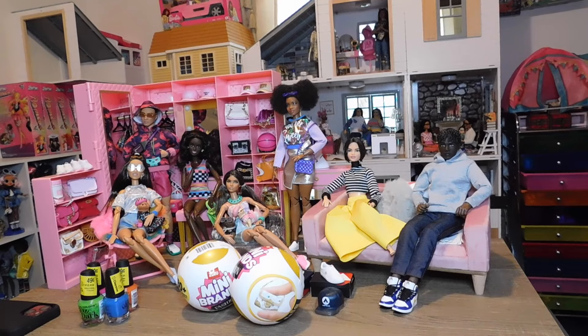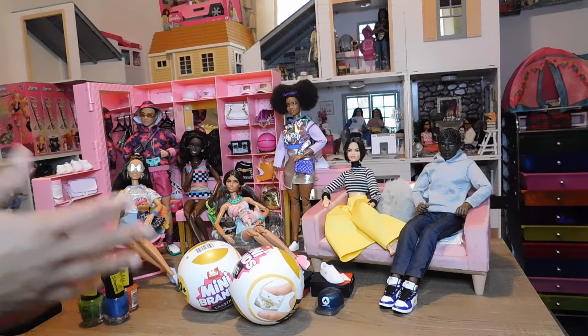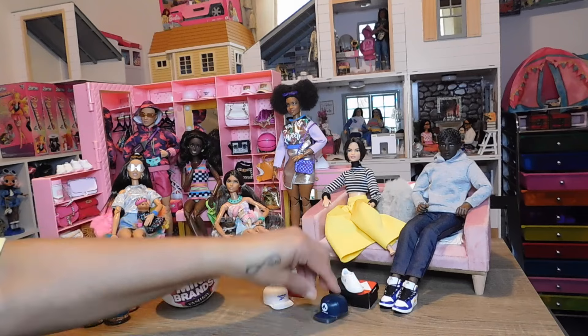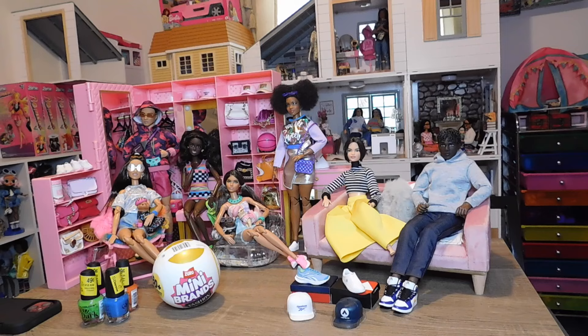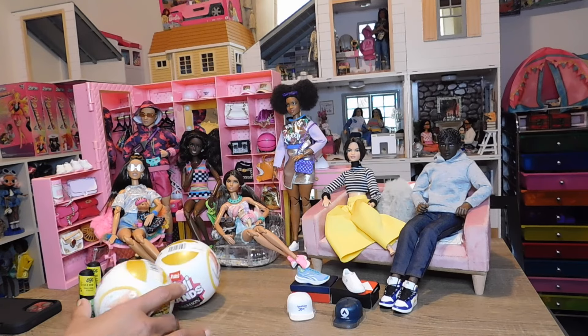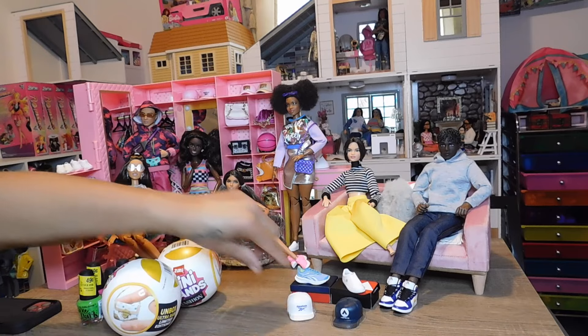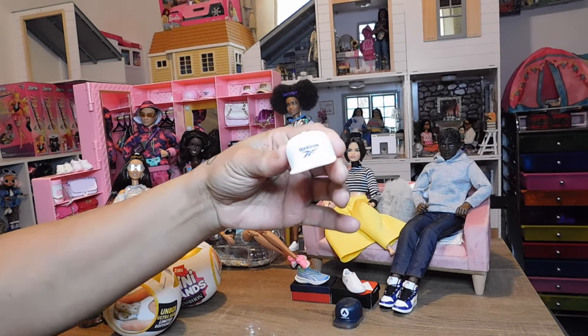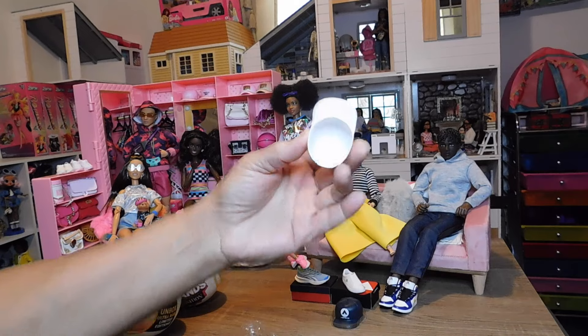I picked up two more of these Zuru Mini Brands Mini Brand Fashions. My local Walmart had them in stock — I went in to pick up some groceries and checked the toy section. They still had the same toys, nothing new, but they did have these and also the sneaker ones, though I didn't buy those. I did buy two more balls from Amazon and got two more sets of shoes. I already unboxed those when they arrived because I was just excited. This cap was in the first ball — I really like the caps, they're very detailed and nice. This is Reebok.